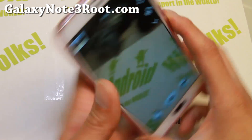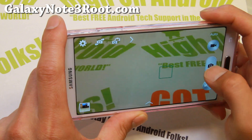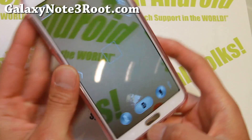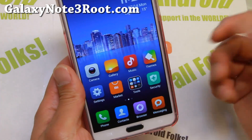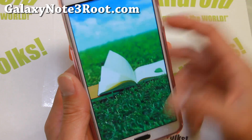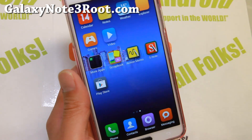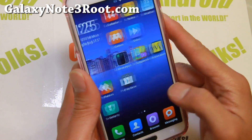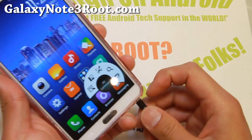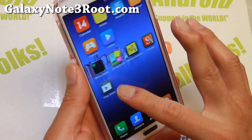Now the good thing with this ROM, unlike AOSP ROMs, MyUI ROMs sometimes are built on CyanogenMod, sometimes they're built on TouchWiz. Now this one is built on TouchWiz, so you obviously get to keep your TouchWiz camera. You also get to keep your S-Note, Action Memo, Scrapbook, and you may be able to install a lot of the Samsung apps back if you need them. Also the Hovering Air Command works just fine — very nice stuff.